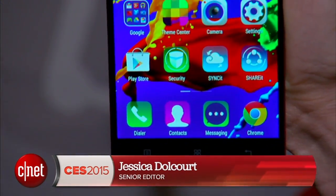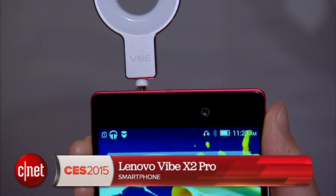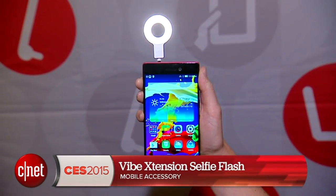You know a company is invested in your selfies when it gives you a flash to illuminate your face. I'm Jessica Delcourt for CNET, here at CES 2015 in Las Vegas. This is the Lenovo Vibe X2 Pro with selfie flash attachment.